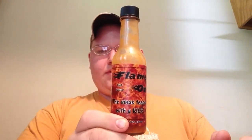Hey y'all, Mike Coonhunter. I decided I was going to get myself into some more reviews and I thought what better way to start out my review process than T-Motor sauce. I'm going to review his Flame On. As y'all can tell I'm almost out of this, but this is my favorite sauce that he made so far.